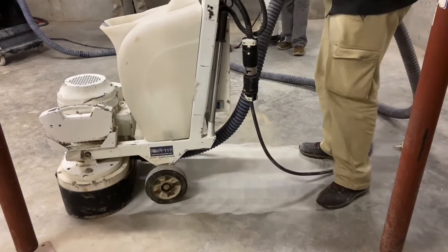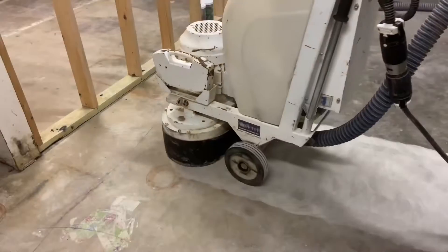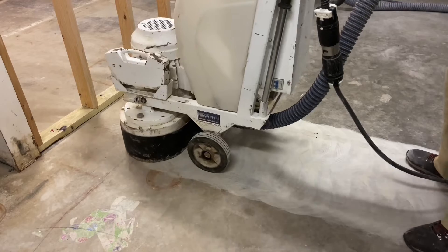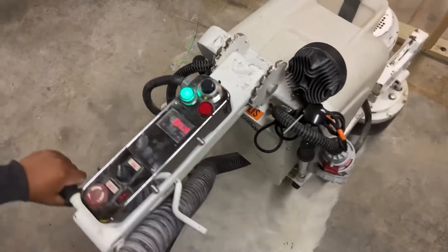The machine is doing well cutting into the surface. The diamonds are fresh, so the scratches appear adequate enough to remove the hard trowel layer from the top of the concrete. The machine is being run at half speed, right around 30 Hz.